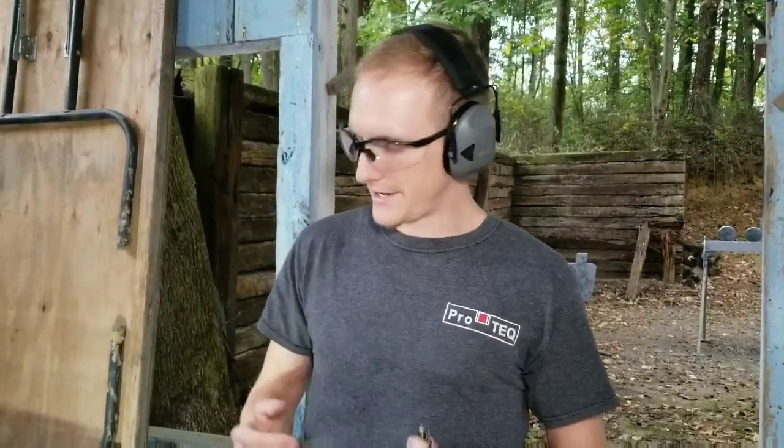Hey guys, Stephen here with Pro-Tech. So one of our patrons, Justin, has a brand new 365 and the 365 XL and invited me to join him down here on the range in our steel bay in the South Valley. I took the opportunity with his permission to take his guns apart.